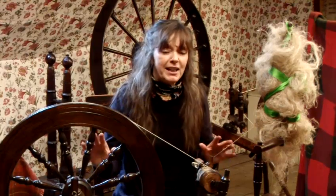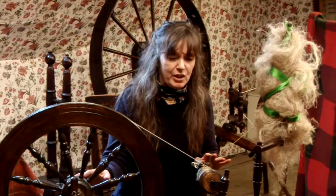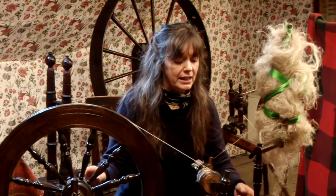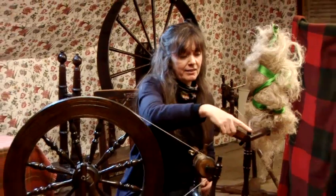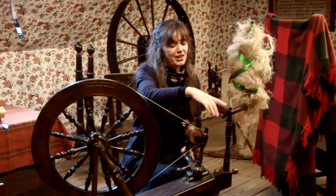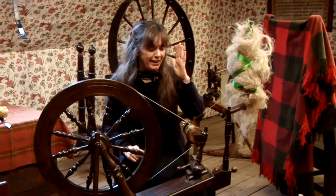What I've got here is a flax spinning wheel. The main difference between a wool wheel and a flax wheel is it has this addition here, which is called a distaff, and the distaff is on my left.